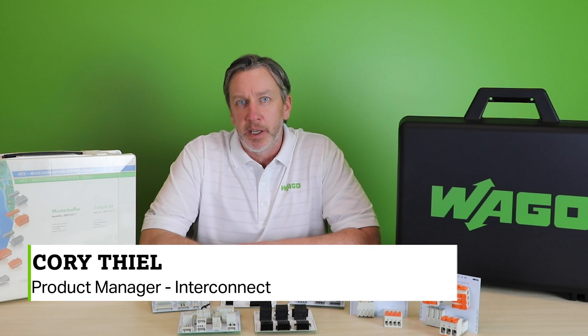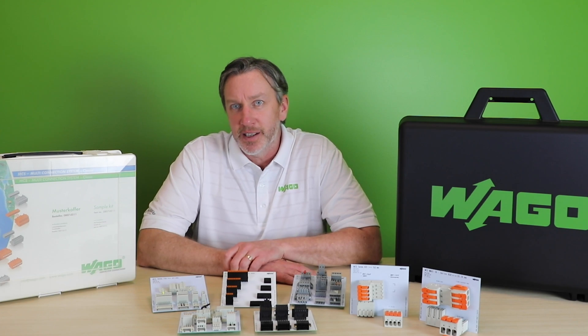Welcome to WAGO's Product Manager Minute. I'm Corey Thiel, Product Manager for PCB Interconnect Products. Today's topic is device connectivity solutions.